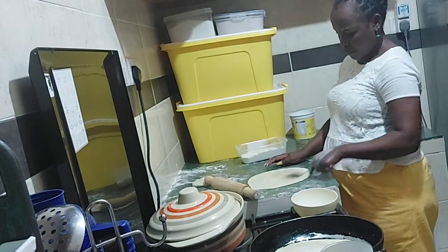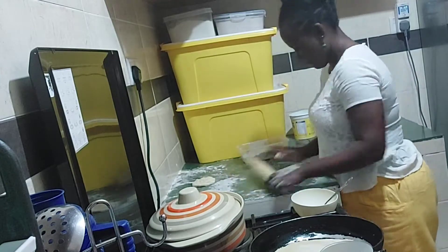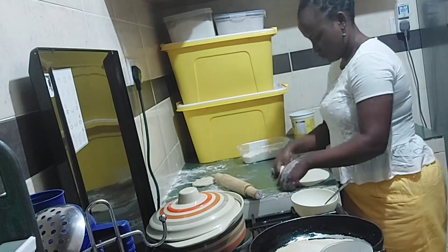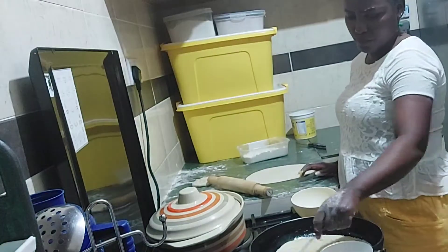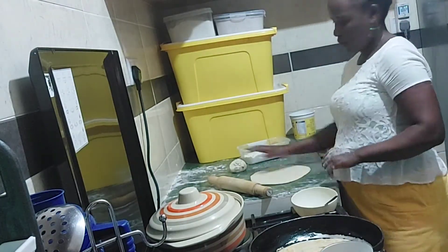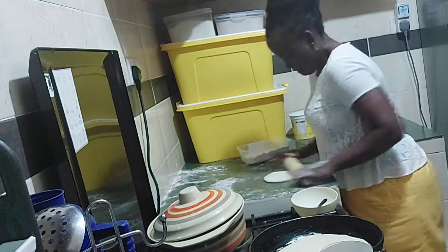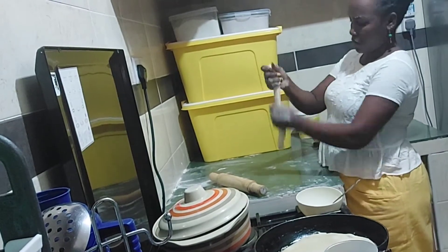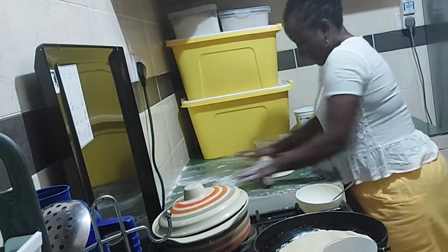The pan I'm using, I've had it since I was in campus — a friend gave it to me and it wasn't even new. My cousin came to visit and was making chapati for me, and she thought, what is this pan you use? But I've gotten used to it. I'm yet to go to Kam Kunji and get a pan — the kind my grandmother used to use to make chapati.